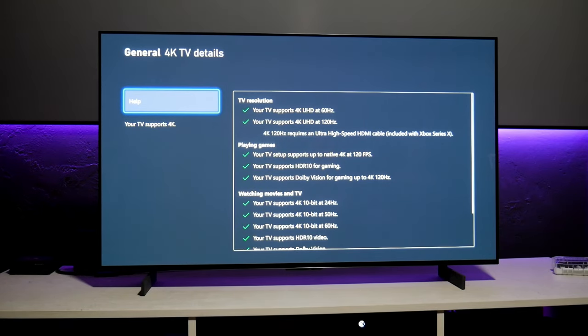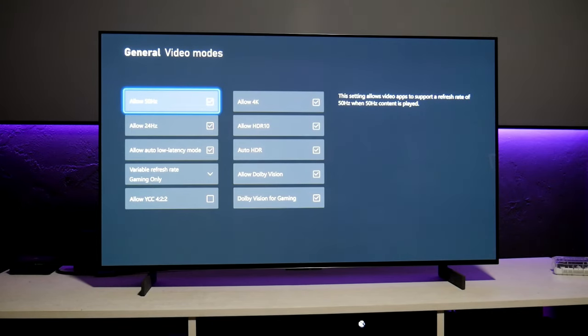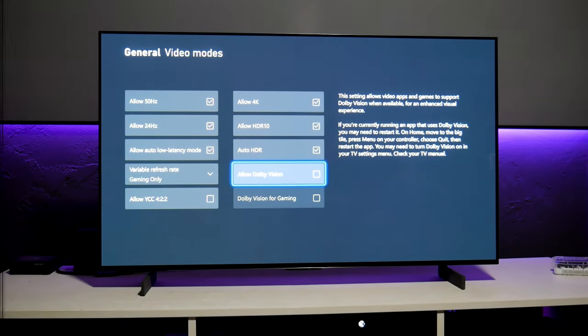However, I much prefer to play with HDR. I just feel like HDR performs better right now, so I'm going to turn off Dolby Vision — I just wanted to show that it works.